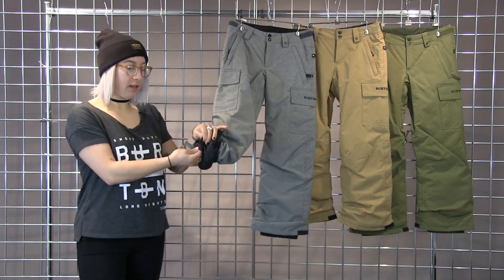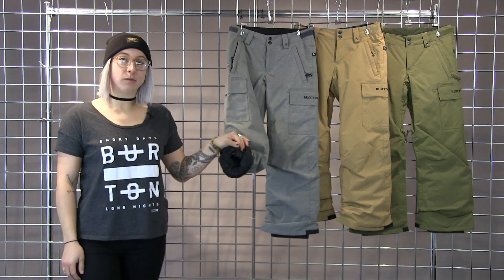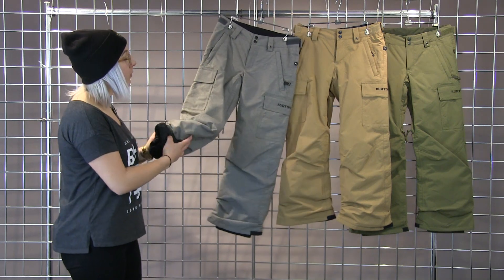On the inside of the pant leg here is a red stitch. If you just remove that stitch, these legs will grow two inches, so as your kid grows, so will these pants. Pretty awesome.